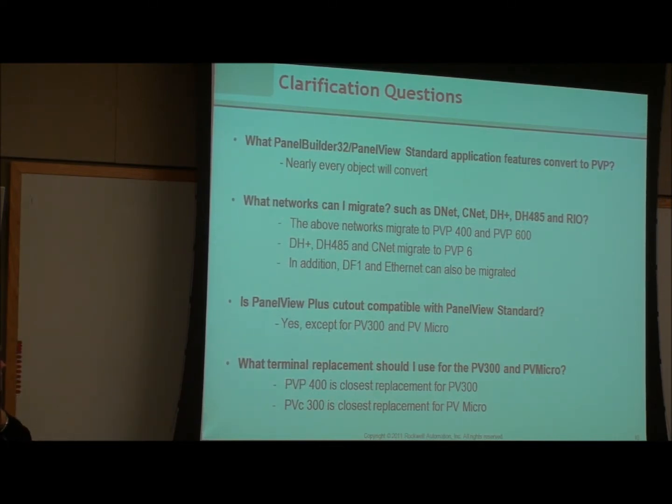Just some clarification: most Panel Builder 32 and PanelView Standard objects convert — nearly every one of them — because RSView Machine Edition was based on Panel Builder 32. The communication protocols DeviceNet, ControlNet, DH Plus, DH-45, and Remote IO can all migrate to a 400 or 600.